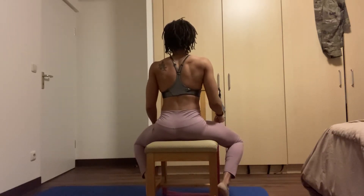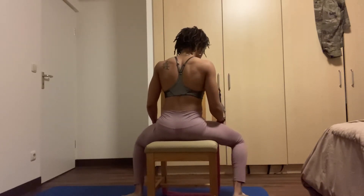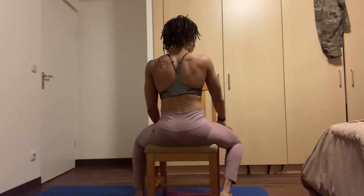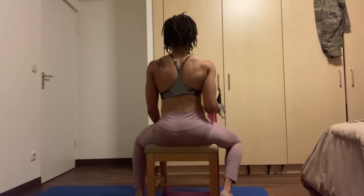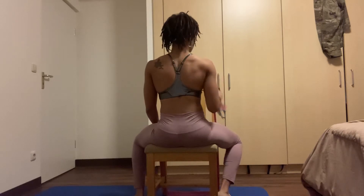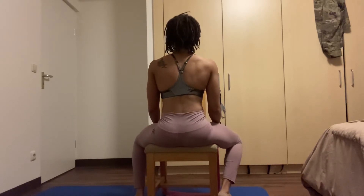Now we're going to use only our right hand. Before we do, scoot yourself back a little to get more leverage. Have your palm facing away from the chair — like if you were giving a thumbs up. Scoot back towards the edge of the chair.